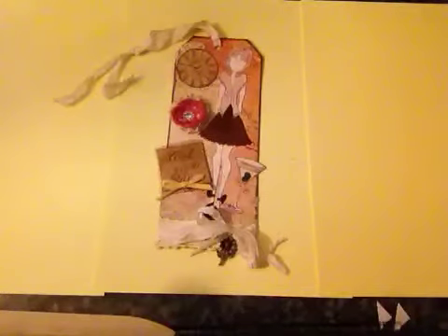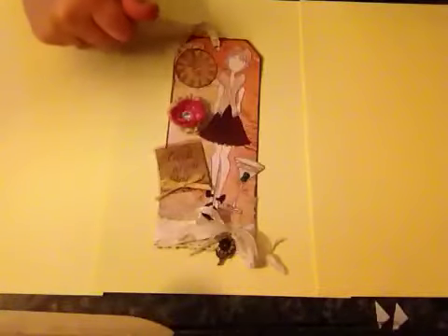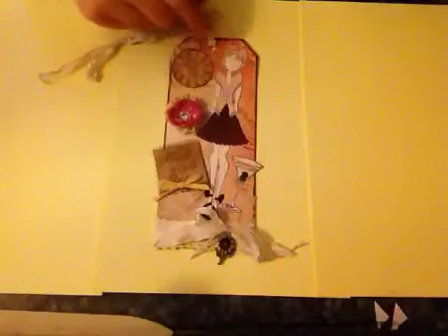Hello everyone, I just want to share this tag that I made. I was inspired to make this after watching a video last night on YouTube by Christina Betts. I will put a link below to Christina's video because her tag was absolutely amazing.